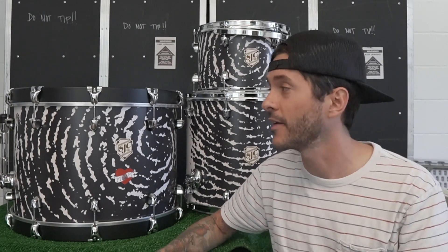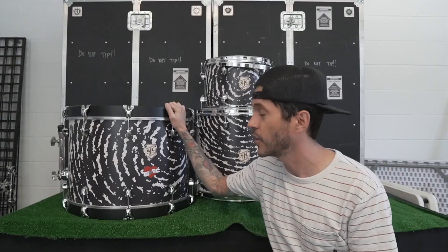Gilbert, thank you for trusting us with your vision and your dream, and allowing us to turn this into a drum set. We hope you love it. My name is Gilbert Purchase. I'm going to talk to you about my new drum kit that I just ordered from SJC. I ordered a three-piece kit: a 9x13 tom, a 15x16 floor tom, and a 15x22 bass drum.